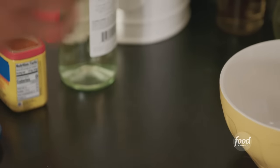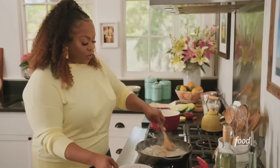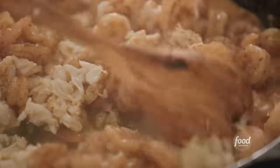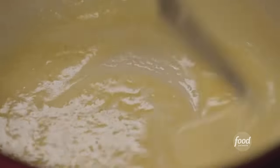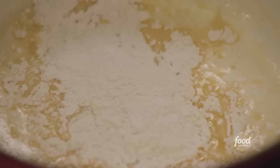I'm going to add my lump crab meat, then add my shrimp back into the pan. Now I'm going to make my bechamel. I'm going to take about a half stick of unsalted butter, melt it down, and then add flour — that's going to help me get this sauce nice and thick.